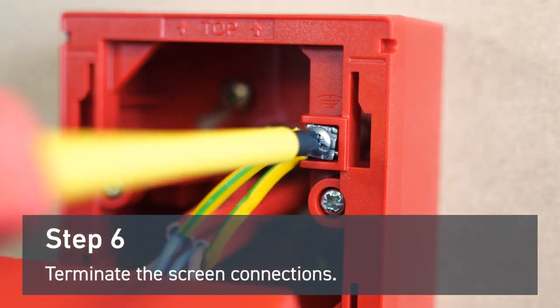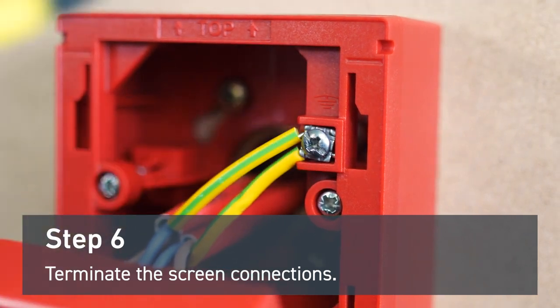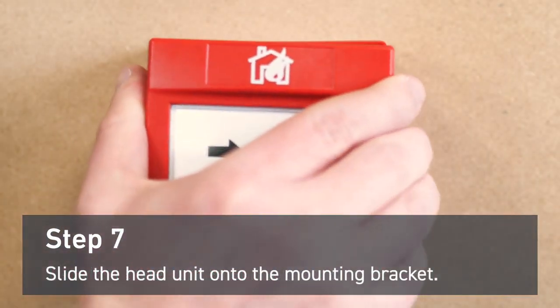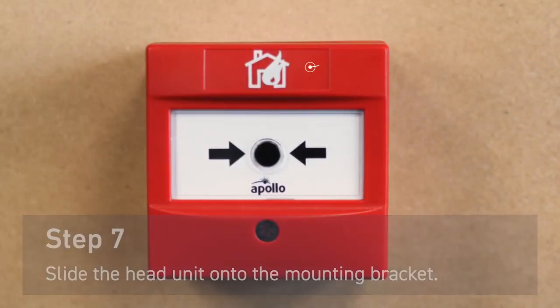Fasten the screen connections to the screen terminal. Attach the head unit to the mounting bracket and now the conventional manual call point is installed.